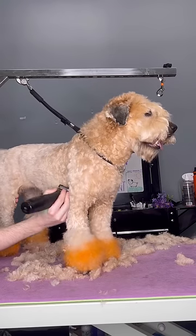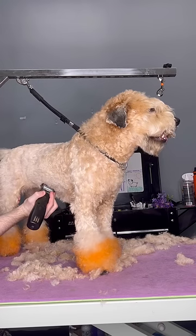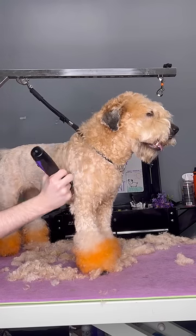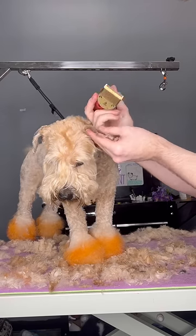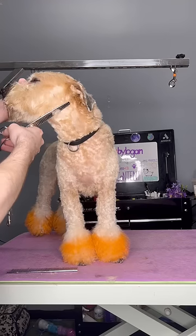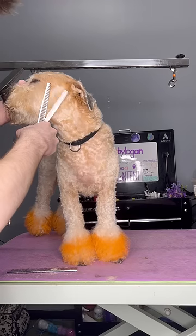If you're wondering why she still looks crunchy after the bath, it's because she hates the blow dryer and will literally spin around like a ballerina at a dancing class. So there's not much about her haircut that screams soft-coated Wheaton Terrier, except for her face. I do a semi-typical Wheaton face on her.